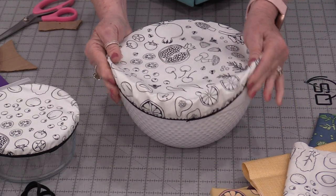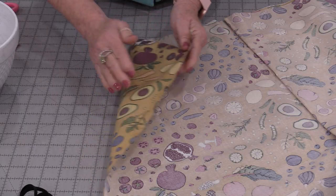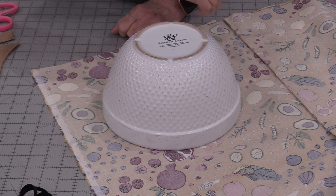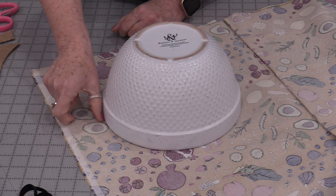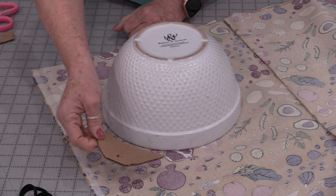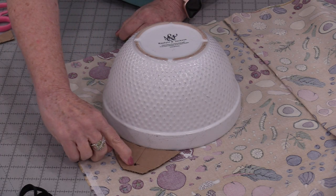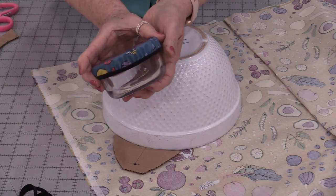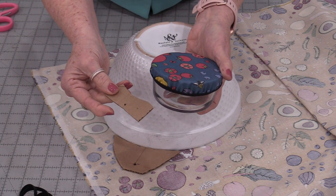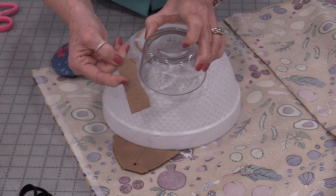Let's start with the bowl that we need to cover. I'm going to put this laminated fabric so that the cotton side is up and the laminated side is down. Take that bowl and turn it upside down. I need to draw around the bowl but I do need to leave a space. I like to make these little cardboard spacers — it's just a piece of cardboard that takes the shape of the bowl and I have a hole in it for my pen. This runs along the side of the bowl and that hole is where the pen's going to be.